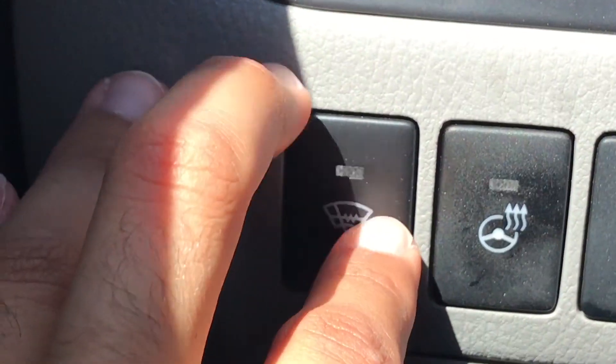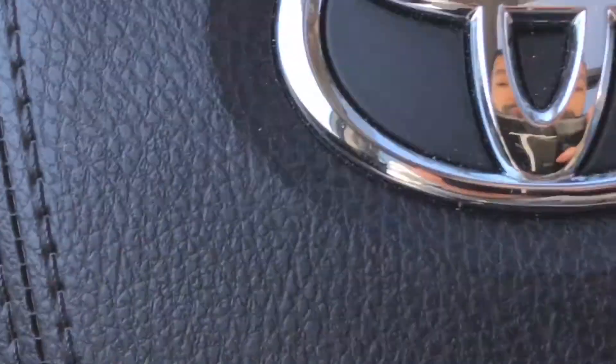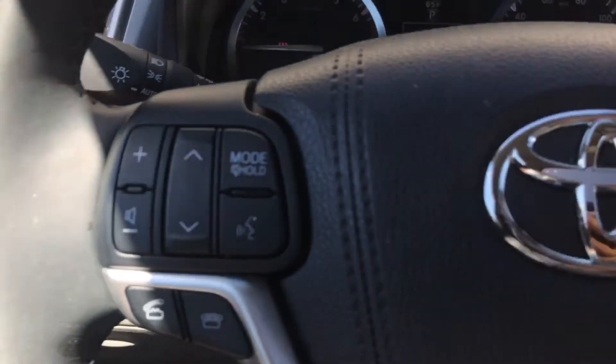If you press the button, you'll then notice an amber light turn on, and that activates the element that keeps the windshield wiper area warm — right over here. It's going to turn on that system and warm up. You can turn the function off by pressing the button once again, and you're all done.